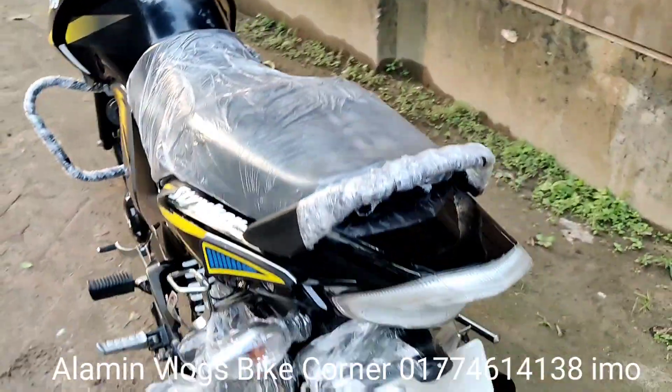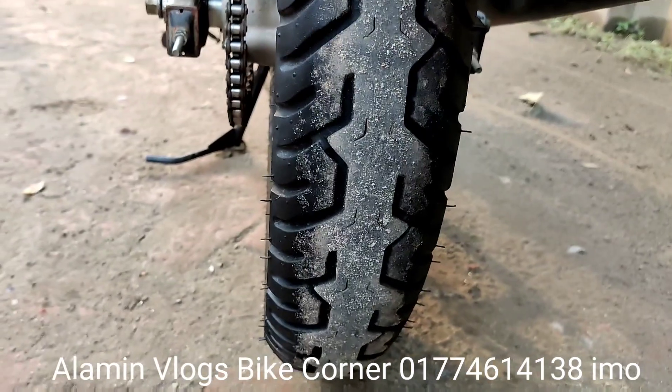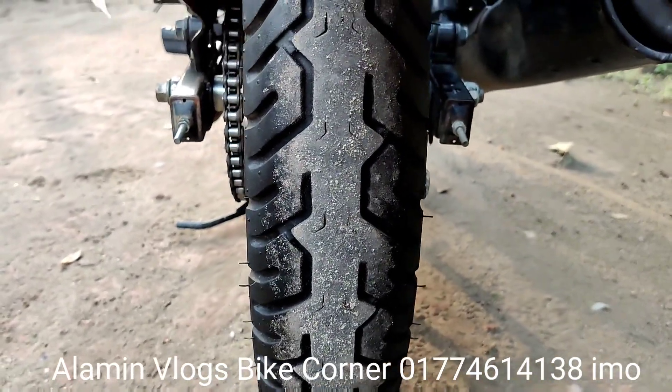The bike tire is a very simple one. This is the right way to look at the bike tire. The back tire is a nice one. This is the best way to check the tread.